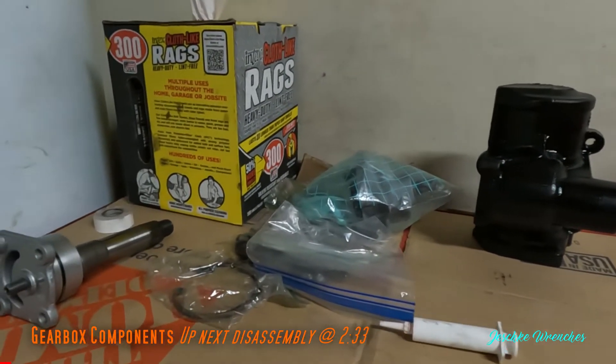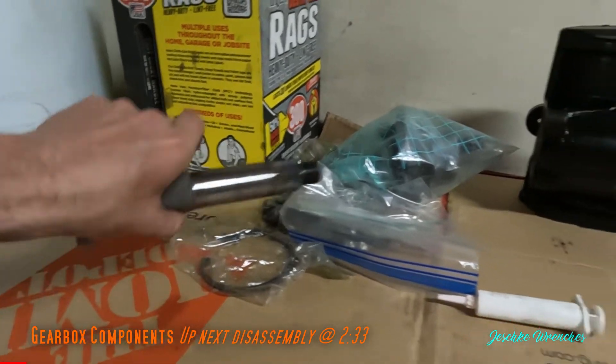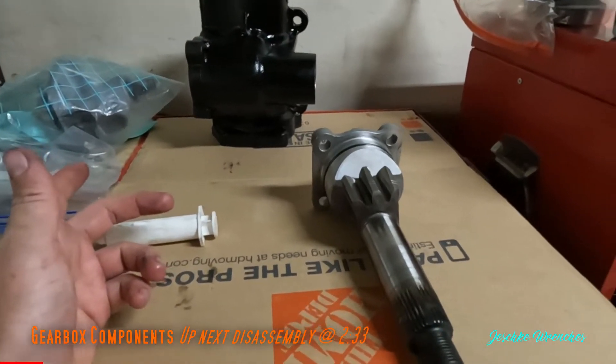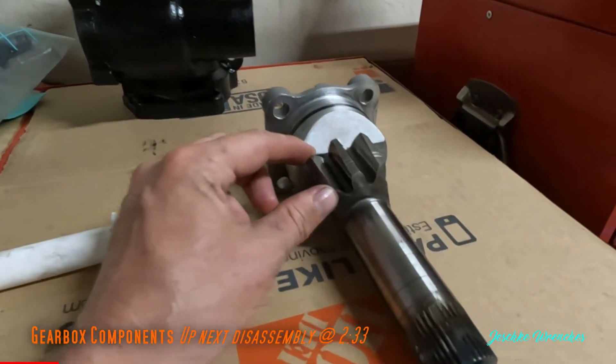So this is it disassembled. I'm going to show you how you can get to this point and easily rebuild yours as well. The hardest part are the snap rings, so make sure you have a good snap ring pliers to take these apart.